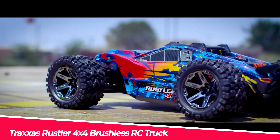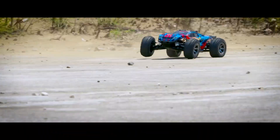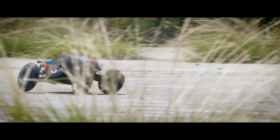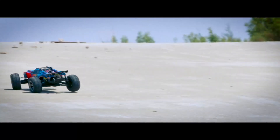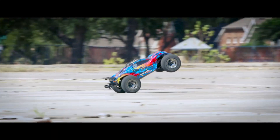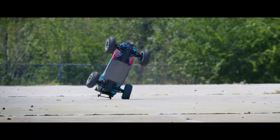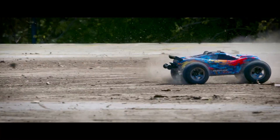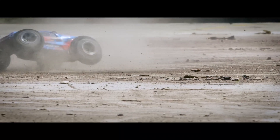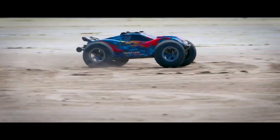The Traxxas Rustler 4x4 brushless RC truck is a high-performance stadium truck that captures the speed and classic style of the popular Rustler line and adds even more power and durability. It is equipped with a VXL3S waterproof electronic speed control, a Valenian 3,500 kV brushless motor, and Traxxas stability management for increased control and speed up to 65-plus miles per hour with a 3S LiPo battery. The TQi 2.4 GHz high-output radio system, clipless pro-graphics body, and low-CG chassis design offer responsive handling, and the truck features an exclusive self-righting mechanism and extreme-duty driveshafts.